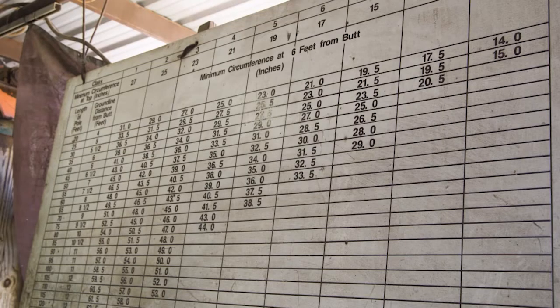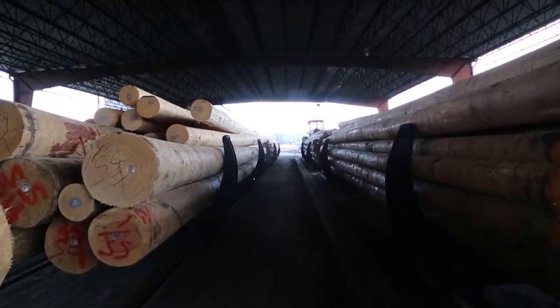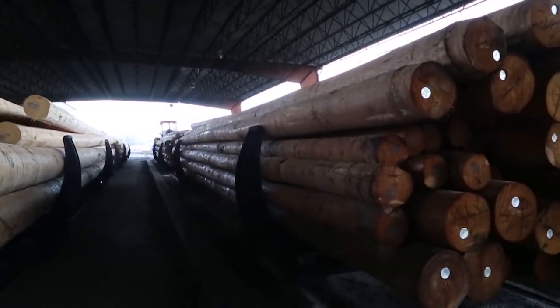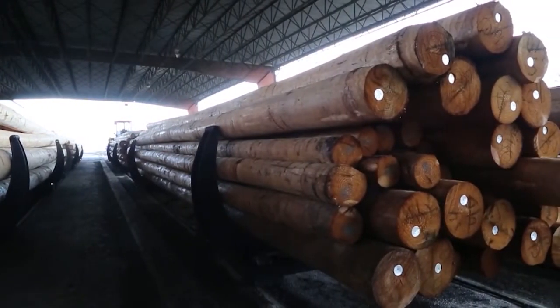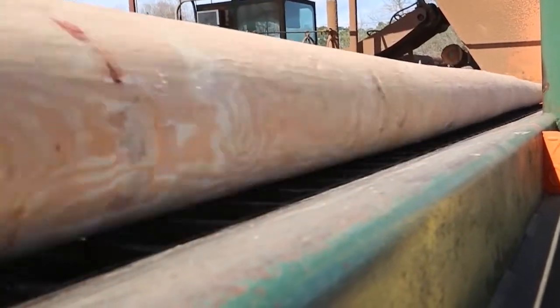The pole's class determines its load capacity. Next, poles are dried and sterilized to kill any decay spores that may be present in the wood, a process that normally takes one to three days. After the poles are dried, they are spread out on skids for framing and inspection.